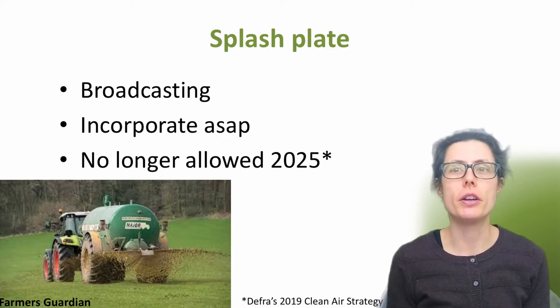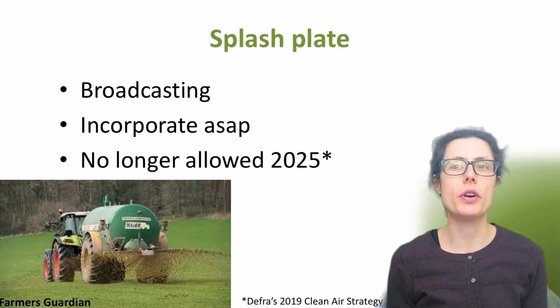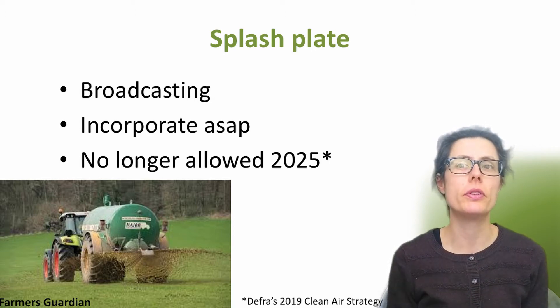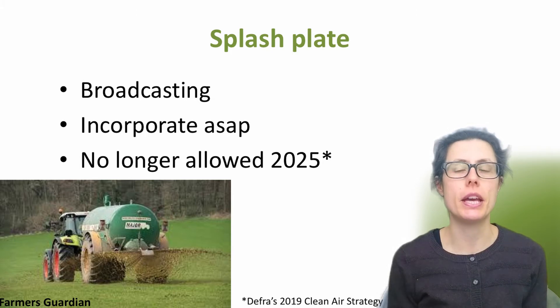Traditionally, slurry has been applied with a broadcast spreader, also called a splash plate, where the slurry is forced under pressure through a nozzle and onto the field. DEFRA's clean air strategy states that by 2025 farmers will be expected to use low emission spreading equipment, so splash plates will no longer be allowed. For now, if you can't avoid using a splash plate and you're spreading on bare soil, one option is to incorporate the slurry or digestate into the soil immediately after application, and at the latest within 12 hours, such as using a disc or a tine cultivator.